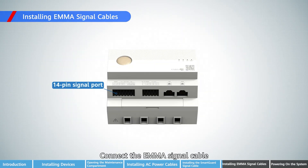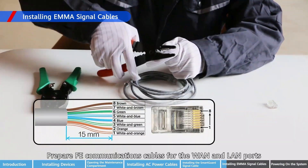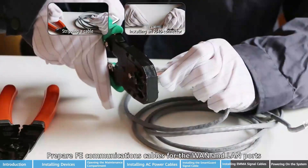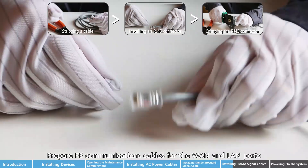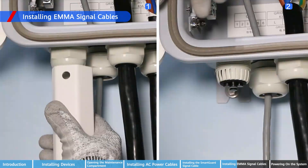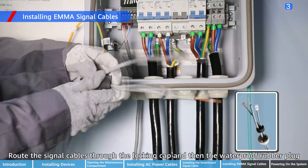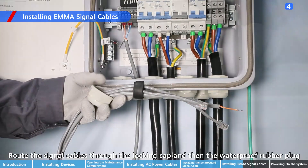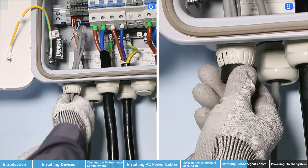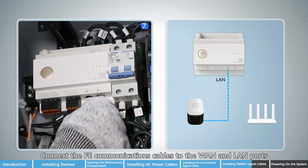Connect the EMA signal cable. Prepare FE communications cables for the WAN and LAN ports. Strip the heat pump control signal cable. Route the signal cables through the locking cap and then the waterproof rubber plug. Connect the FE communications cables to the WAN and LAN ports.